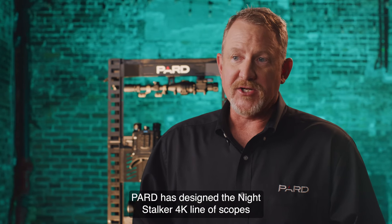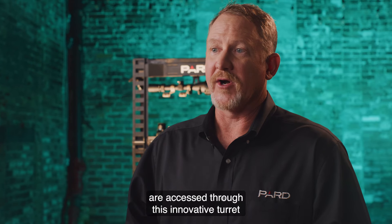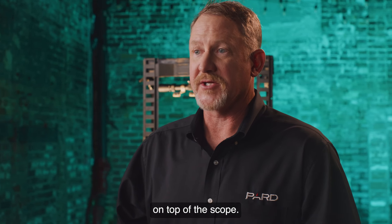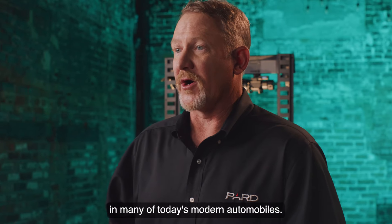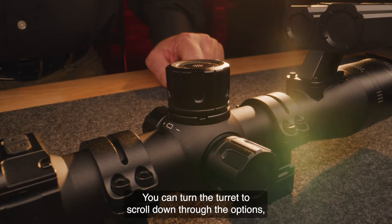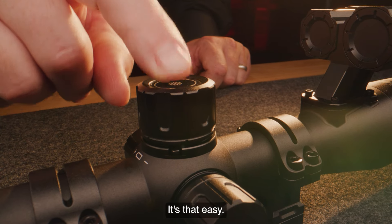PARD has designed the Night Stalker 4K line of scopes to be very user-friendly. All of the features I'm about to review are accessed through this innovative turret on top of the scope. It functions much like the control knob in many of today's modern automobiles. You turn the turret to scroll down through the options and press the turret to select the feature you want to modify. It's that easy.